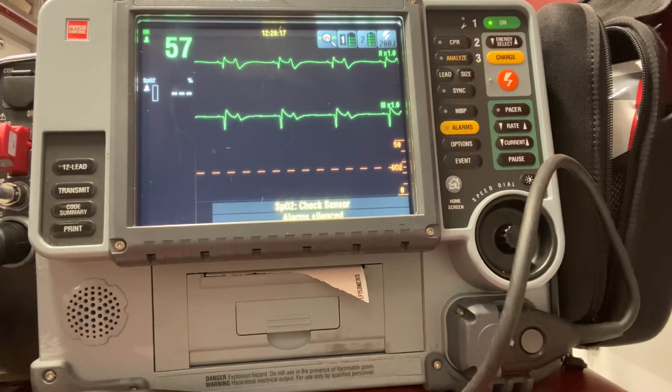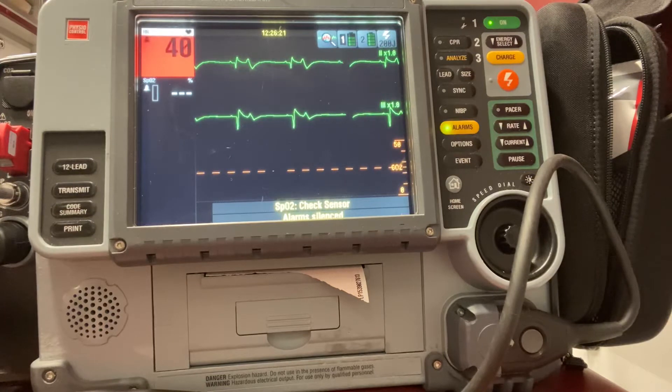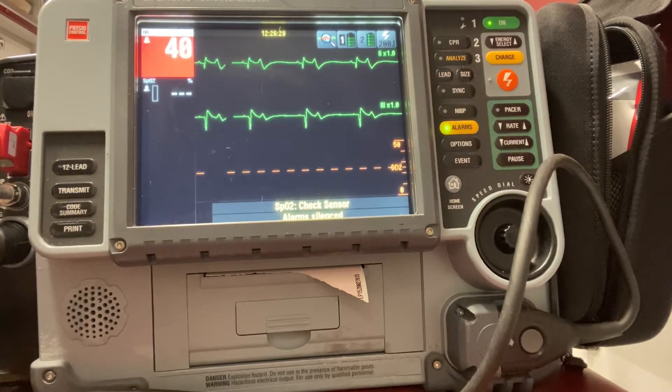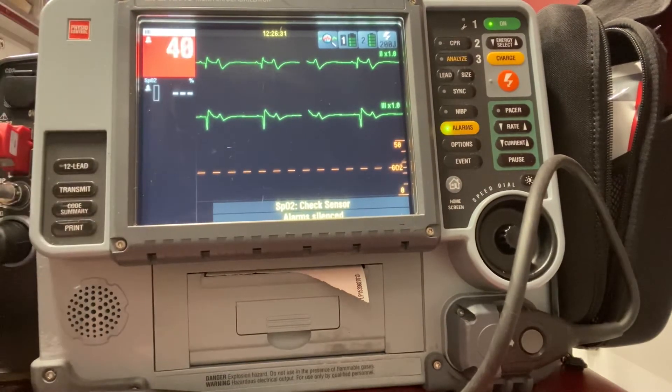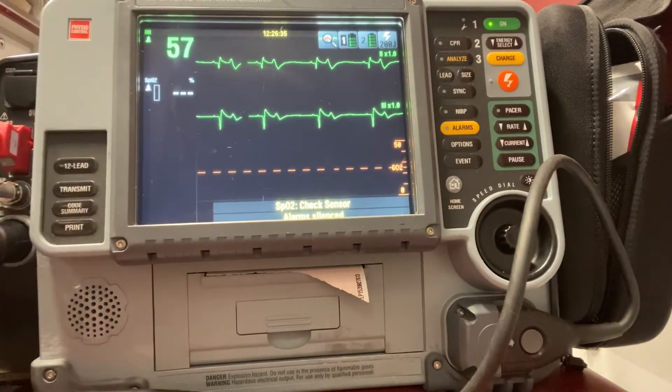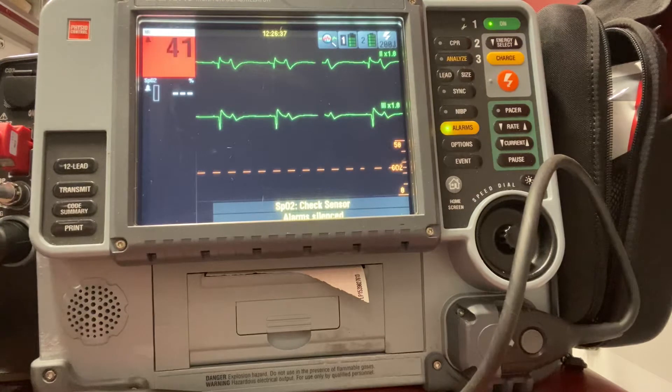If we can't access our patient's back, we could always do the front of the chest and the side, like we typically do for our AEDs. Here I have a patient in sinus bradycardia at 40 beats per minute. We're going to say that this patient is unstable due to their bradycardia and they need transcutaneous pacing.